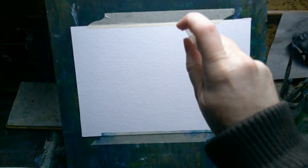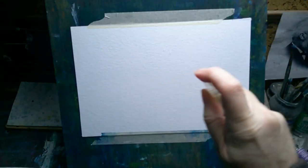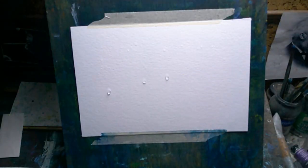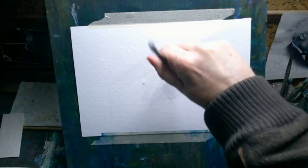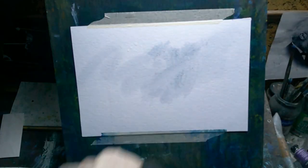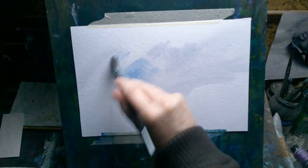Hi, welcome to today's video. My name is Paul. This week I'm doing some watercolor landscape painting, just as last week, but this week's painting is a little bit different — more abstract, in the sense of being less representational, more simplified, more minimalist perhaps.